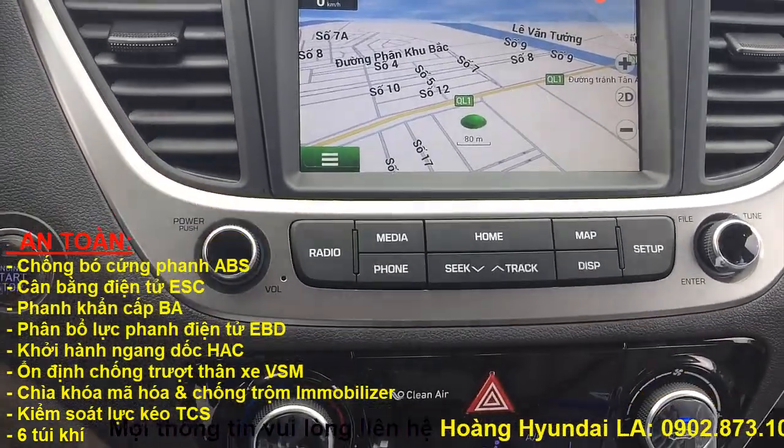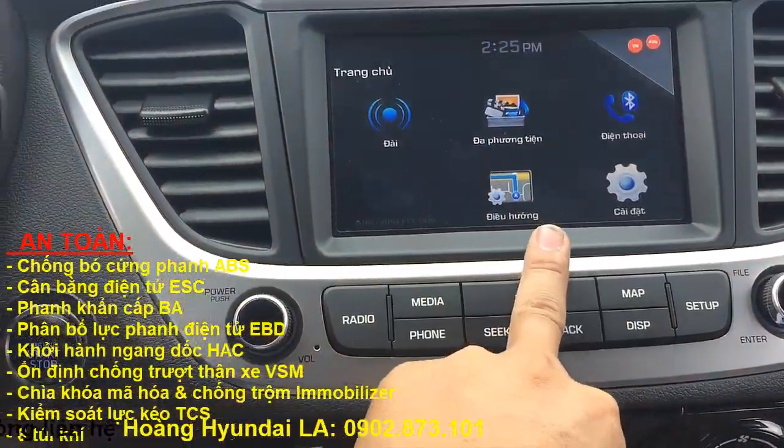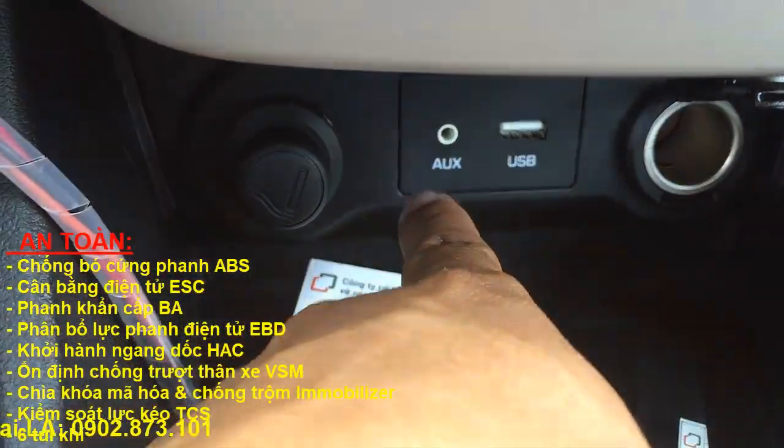Đây là màn hình, chế độ kết nối — cái này kết nối Bluetooth, USB và cổng AUX nha các bạn.